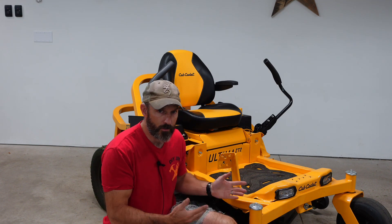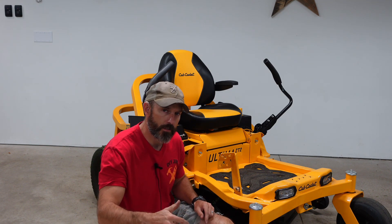All right, what's going on? So you're having problems starting your Cub Cadet. I got 12 different things that you can check.